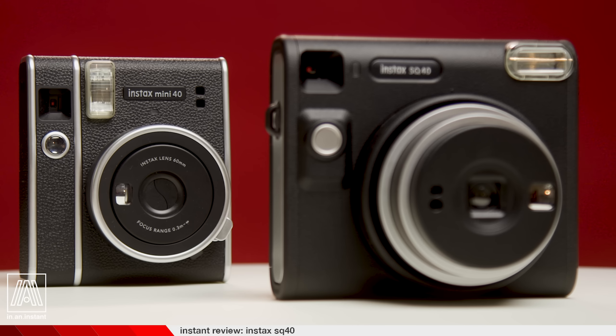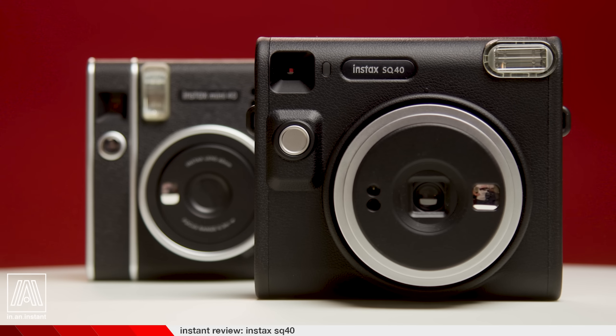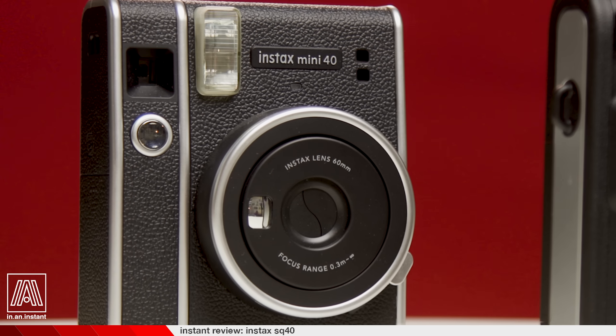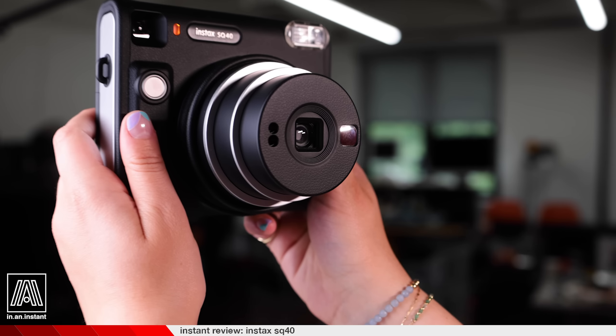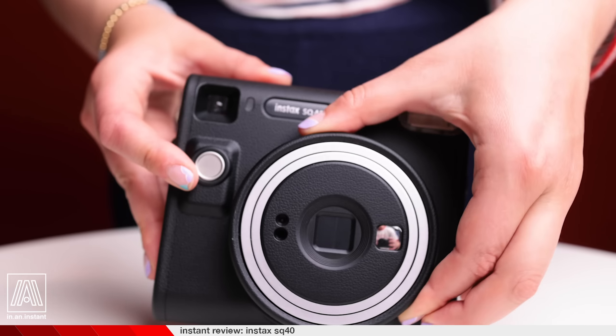The reason this camera is called the SQ40 is because it shares the design language of the Instax Mini 40, which together are — and I hesitate to use this word — the more retro offerings from Fuji. With Lomography producing gorgeous cameras compatible with Instax, Fuji has followed suit offering new cameras that look like old cameras. If you're deciding between the SQ1 and SQ40, the only real distinguishing factor is which you prefer aesthetically; both feel very similar, especially when you toggle the lens element, which behaves identically.